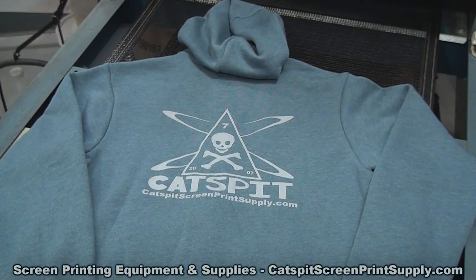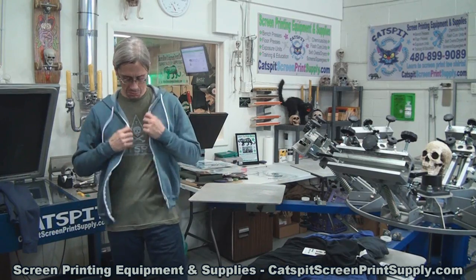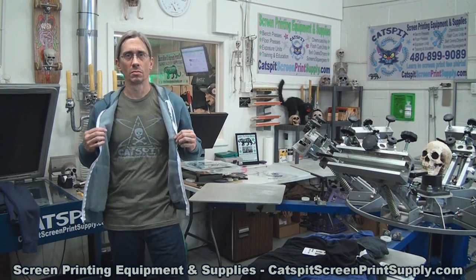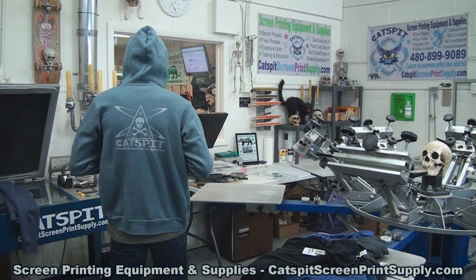This is the Bella Canvas model number 3739 unisex poly-cotton fleece full zip hoodie. It's a cotton-poly blend and it's pretty cool — I like the way it fits and feels, and the colors are nice. They sent me two different colors. The one thing I'd note is the knit is a little bit open, so just be aware that on fine lines or dots you could lose a little bit of detail. Other than that it's a really nice hoodie, nice zipper, and feels nice to wear — overall very nice.